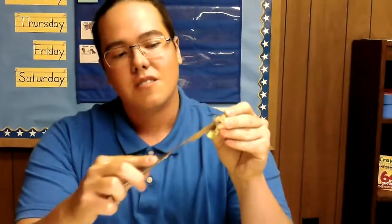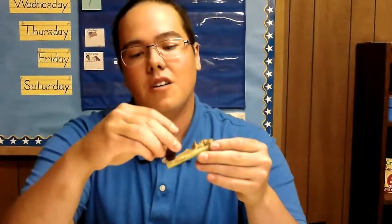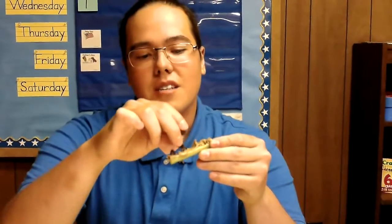Then you'll need your peanut butter or substitute and some raisins. Take a little bit of peanut butter and just lay it on there. Make sure you get almost the whole thing — celery doesn't taste all that great by itself. Then get some raisins, which will be your ants, and just lay them on there. And you've got ants on a log.